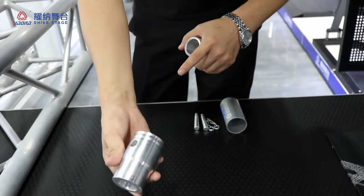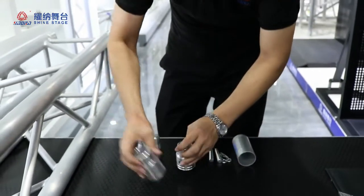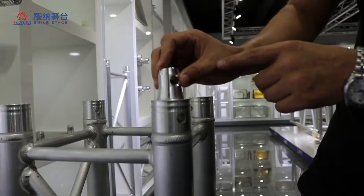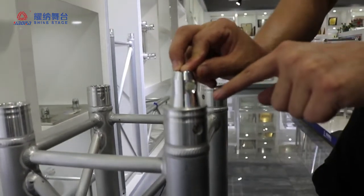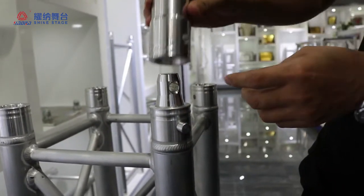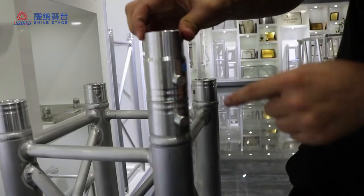Shine stage uses the longer one and the stronger one. Now I will show you how to connect together. This one — no gap and no loose.